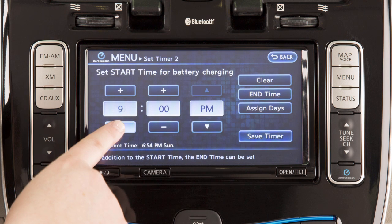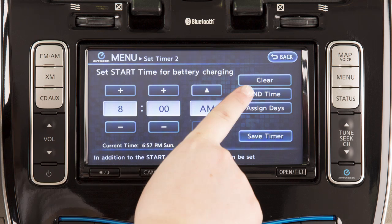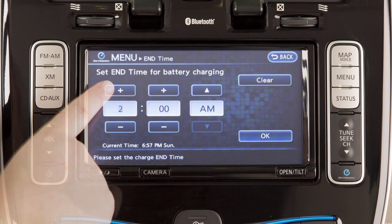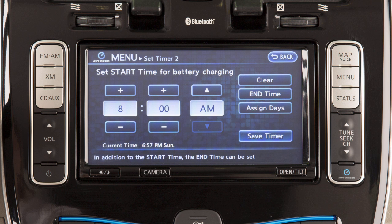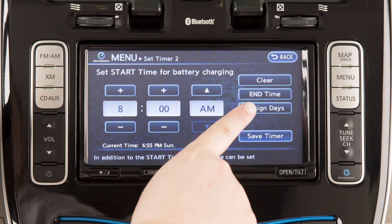Use these keys to adjust the start time and then touch end time. Repeat the process for setting the end time. To assign different charging timers for various days of the week, touch assign days.